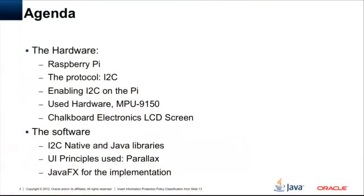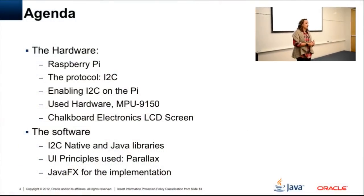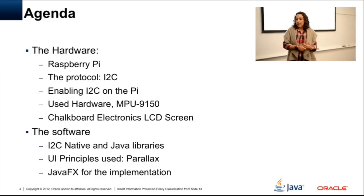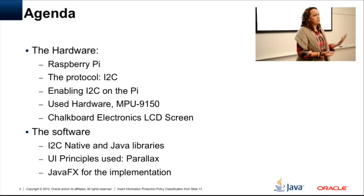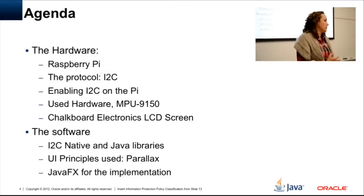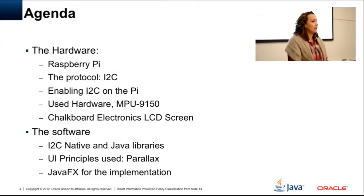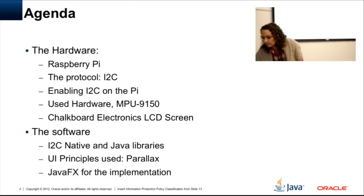For the software, I'll talk about how I used I2C since I was using Java SE embedded rather than ME embedded. I found this principle called parallax — it's nothing new, it's been used a lot especially in game programming. I'm bringing that back and using it with all the JavaFX effects for the implementation.